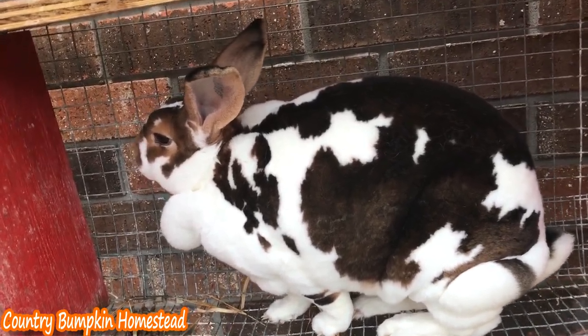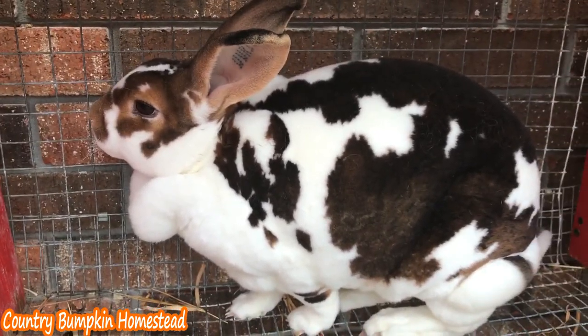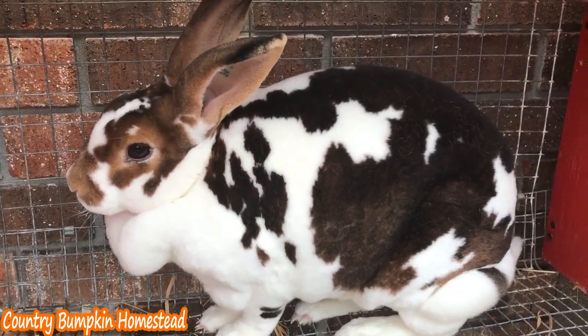I like to wait until she's about 27 days before putting in the nesting box. If you put it in too early she could eat up all the hay or urinate on it.